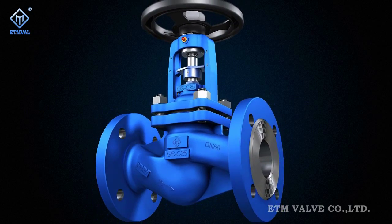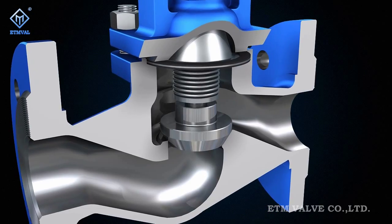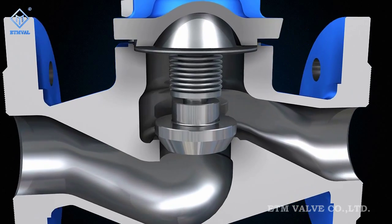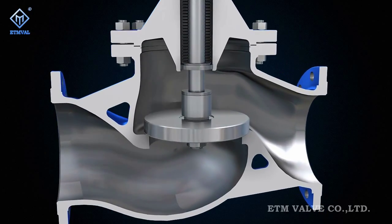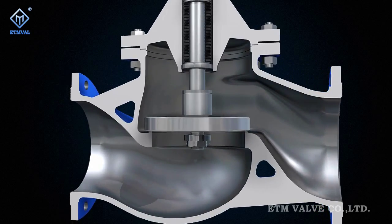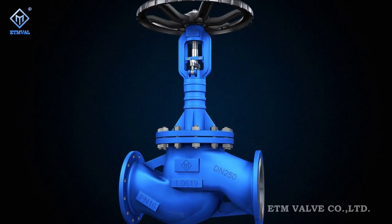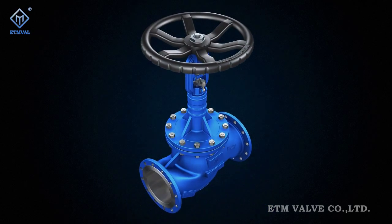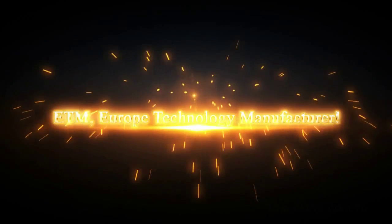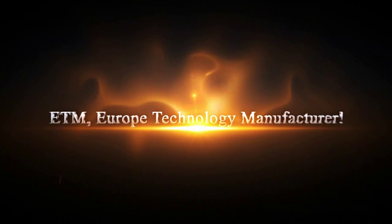ETM upholds European superb workmanship and maintains high quality, high flexibility, safety and reliability in its products. The goal of ETM is to create a first-class international brand in the valve field. ETM – Europe Technology Manufacturer.